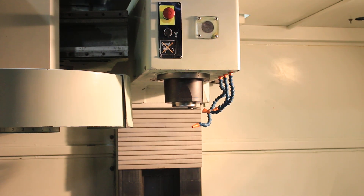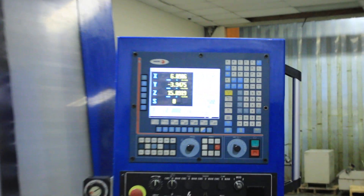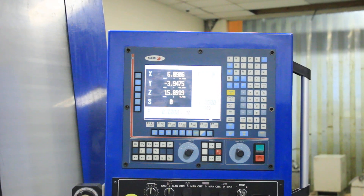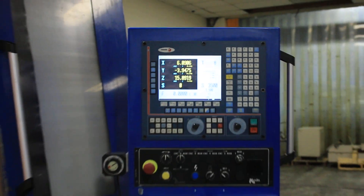That's it. You may want to show the Fagor control. You have AC servo motors for all axes as well, all screws. Thank you for watching our video.